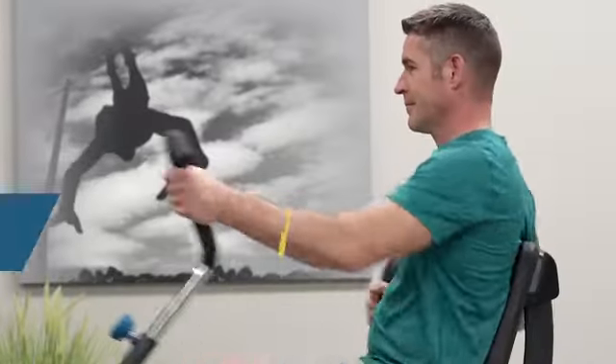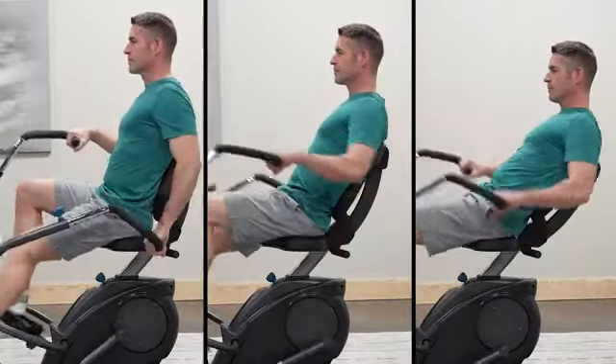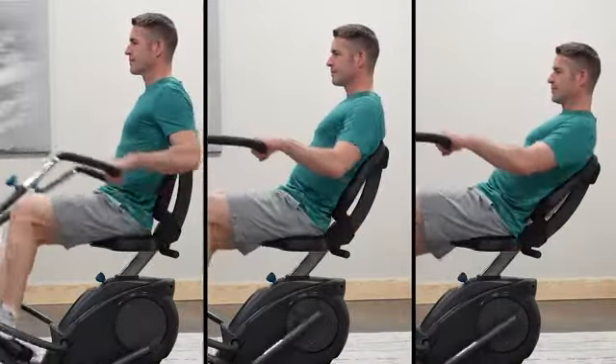Choose your intensity. Adjust between a range of resistance levels. The adjustable seat and handles accommodate a range of users so you can optimize your personal comfort and control.